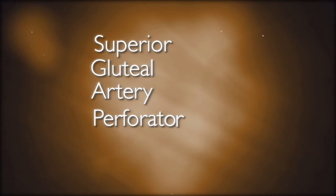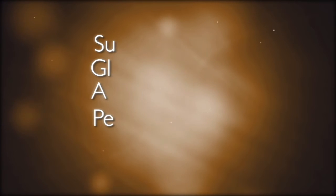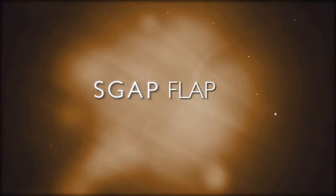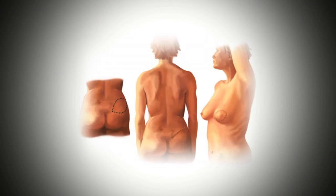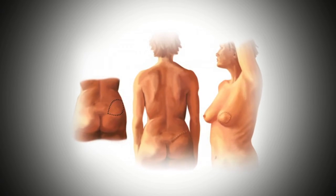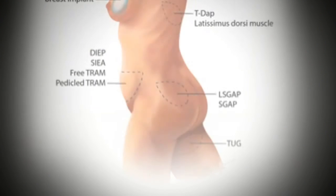The Superior Gluteal Artery Perforator Tissue Reconstruction, or S-Gap Flap, uses tissue from the upper buttocks to create breast tissue. This is usually done if patients do not have adequate skin and tissue in their abdomens, or have had previous abdominal surgeries that may have interfered with blood vessels that the D-Flap requires.